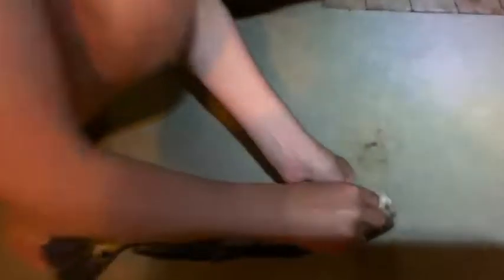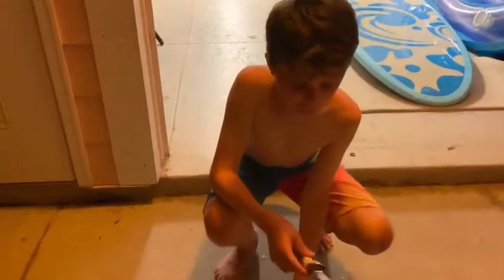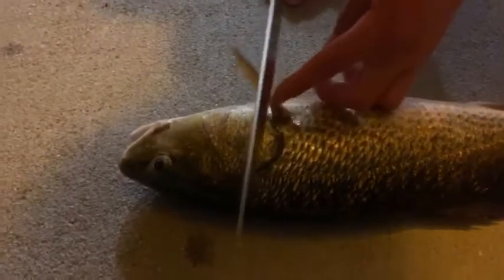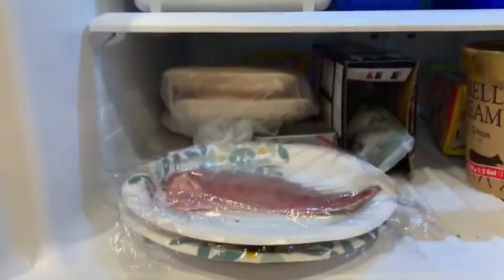Look at him, incredible! The minimum is 15 inches — he is 18 inches, perfect size. Look at this beauty. All right, so I got the Silver Stag fillet knife — Deer Meat for Dinner, that's my initials on it. I'm about to fillet this fish, so we'll see you when it's ready to be cooked.